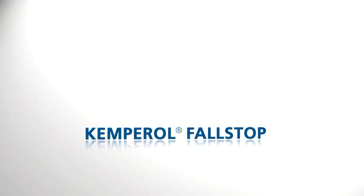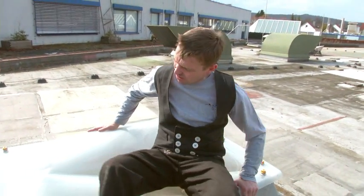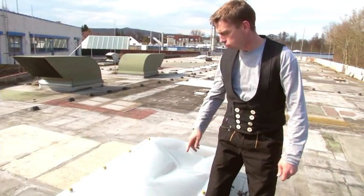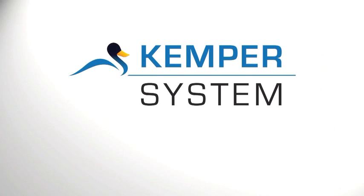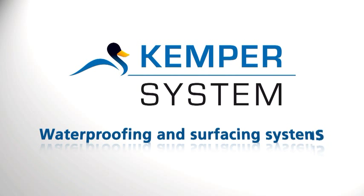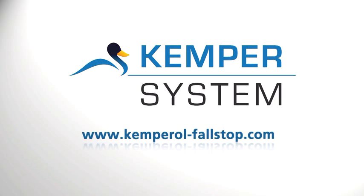Simple and safe. Kemper System — the global market leader for waterproofing and servicing systems.